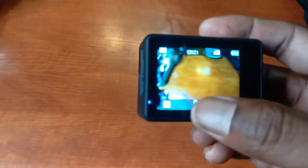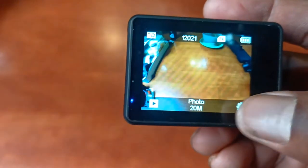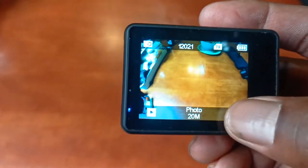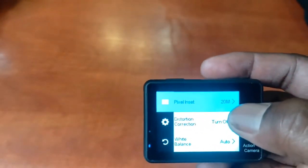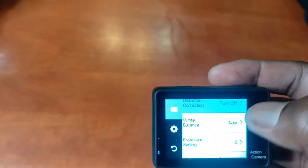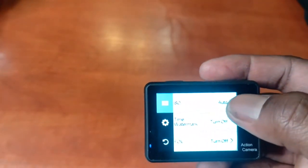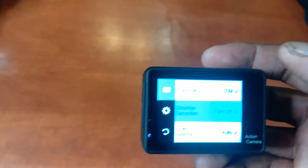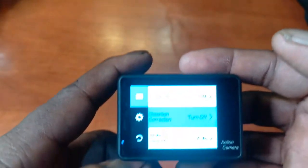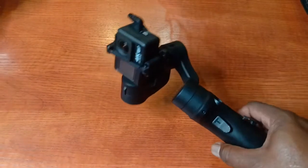I don't normally take pictures with it, but for photos I'm using 20 megapixels on the size. There's also distortion correction available in the photo settings. I didn't do much with the photo settings because it's rare that I actually take pictures with this camera — I usually just take videos, and then I take pictures with my phone.